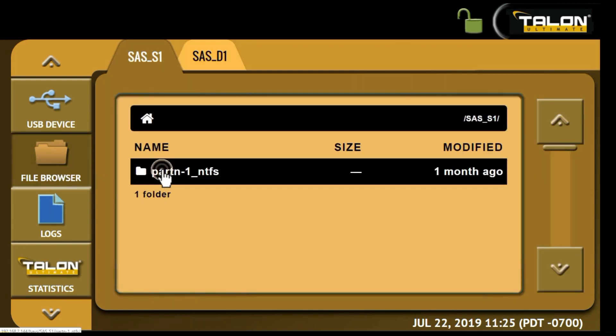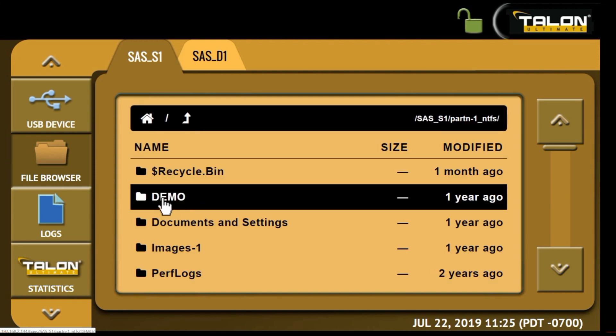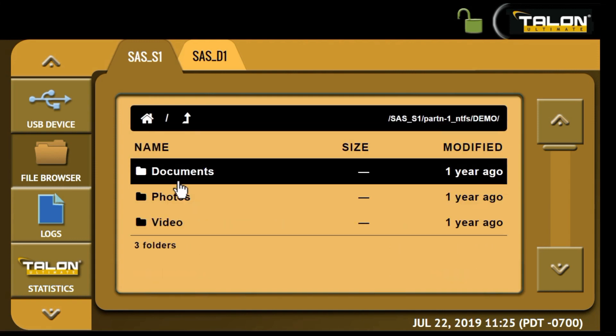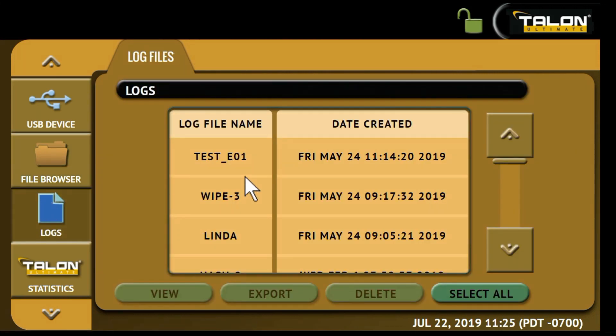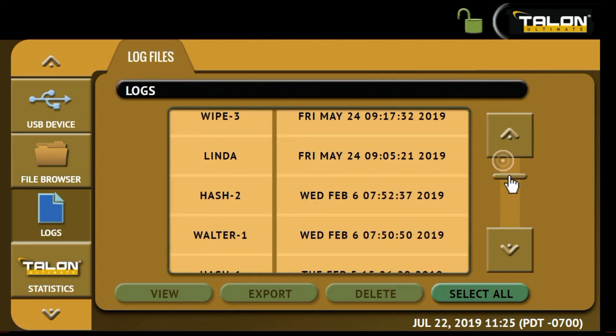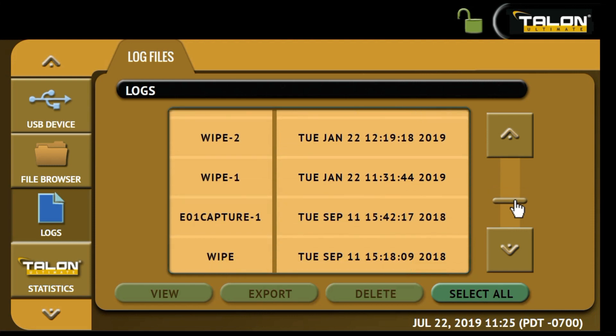Logical access to source or destination drives allows users to view the drive's partitions and contents. Audit trail and log files provide detailed information on each task. The log files can be viewed or exported in XML, HTML, or PDF format to a USB enclosure.